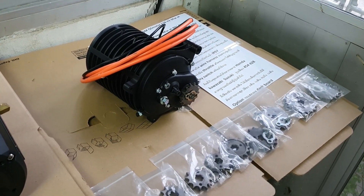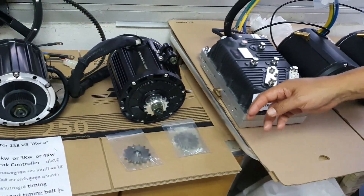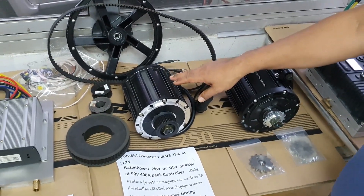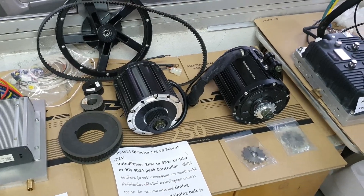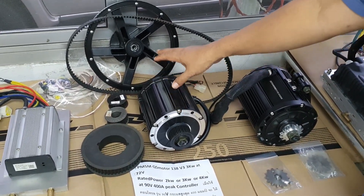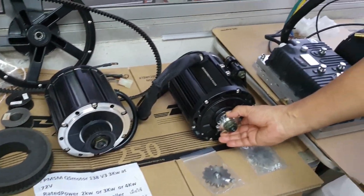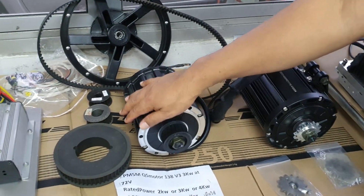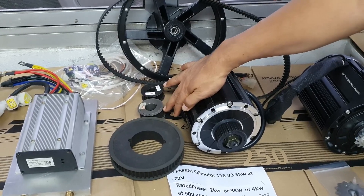The next model is the QS 183 V3, available in 1kW, 2kW, and 4kW variants. It features a timing belt drive and is available with controller options including 400A water-cooled and 600A water-cooled versions.